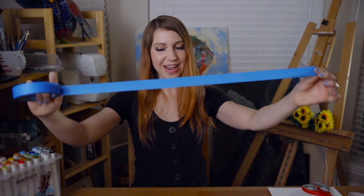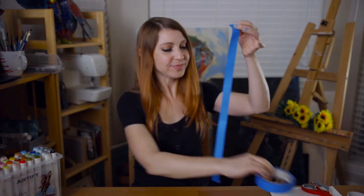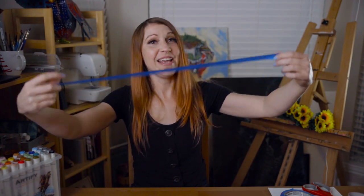Now that you've grabbed everything you need, go ahead and grab your tape first. Pull a long, long, long, long piece — don't be shy. Then break it off. It's probably gonna want to stick to you.